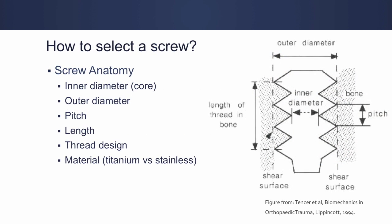So how do you select a screw? The important factors are: core diameter, outer diameter, pitch, length, thread design, and material selection. The core diameter is the inner diameter of the screw shaft; the outer diameter incorporates the width of the threads. With regards to fatigue and material properties, the core diameter is probably the most important — threads may add some strength but it's likely not a lot. The pitch is the amount of travel the screw will do in one revolution. Material properties most often refer to stainless steel versus titanium.